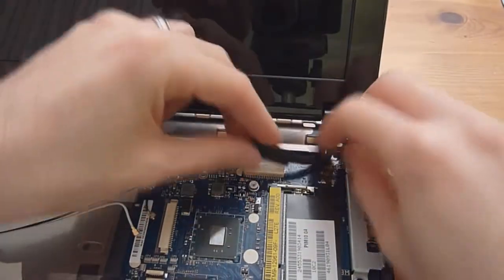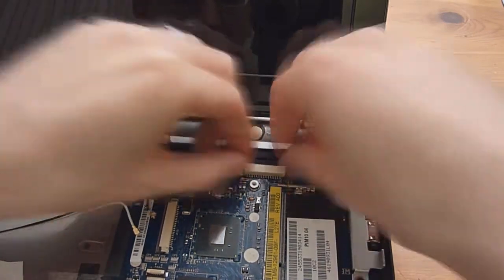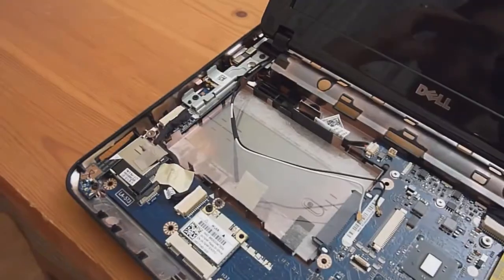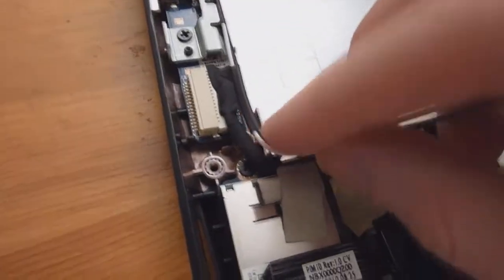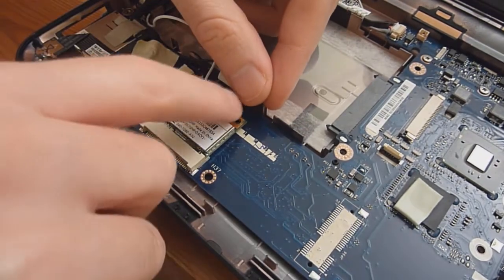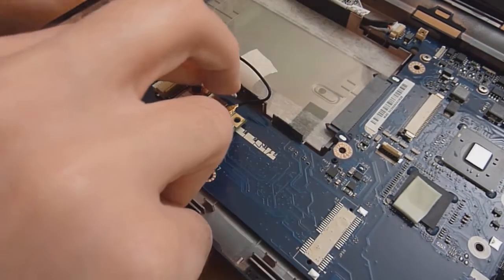Now put back in the display cable — slide it back in and make sure you get it in tight and all the way, because you don't want to reassemble everything and realize it's not seated properly. Then reroute the antenna cables into the little groove along the chassis. The white cable goes on the left connector — center it and snap it in. The black cable goes on the right — center it and snap it in. Put them back onto the tape to keep them out of the way.